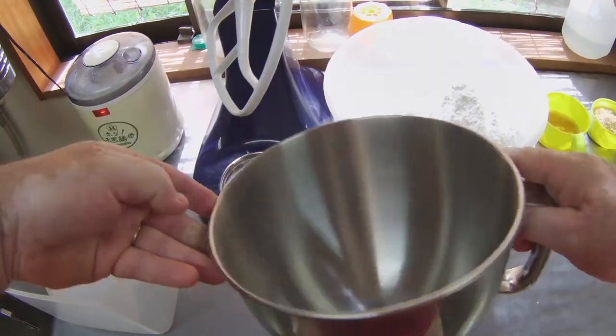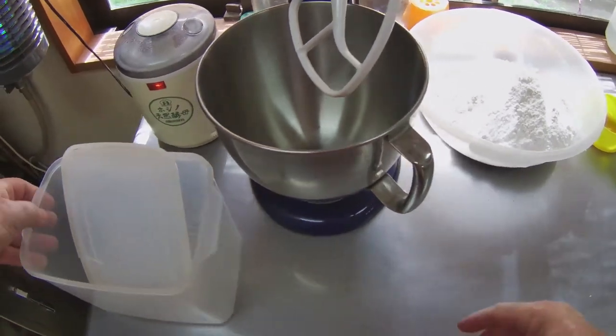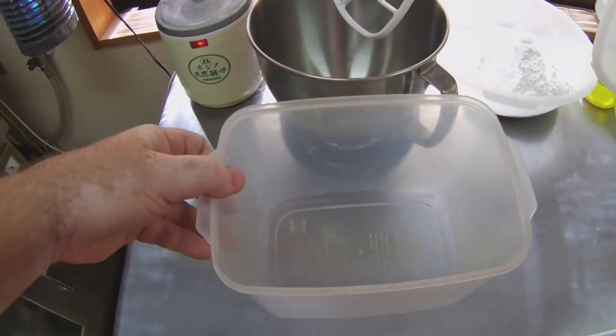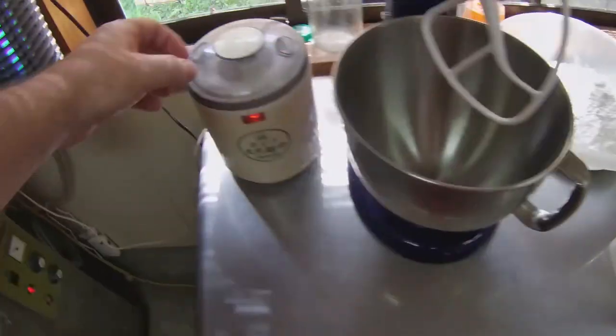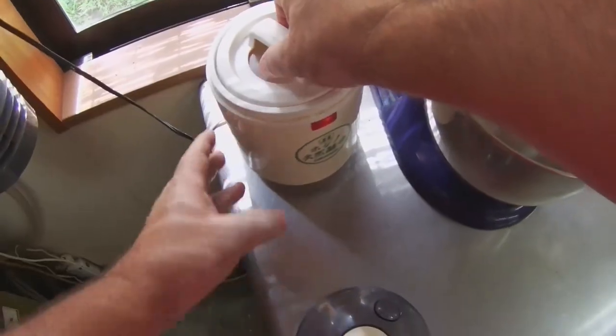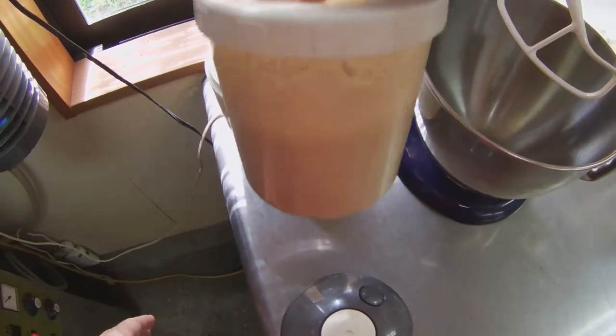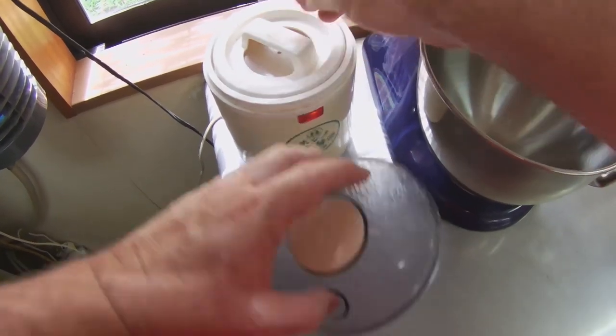After combining the ingredients, I will mix them for eight minutes in this mixing bowl and then allow the dough to rise at room temperature until it fills this plastic container. This is the incubator that we use to prepare our organic yeast. The yeast is incubated at 30 degrees Celsius for 24 hours. We use this slow rising yeast in all the bread we make.